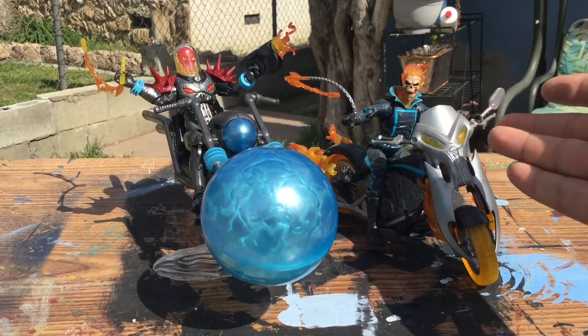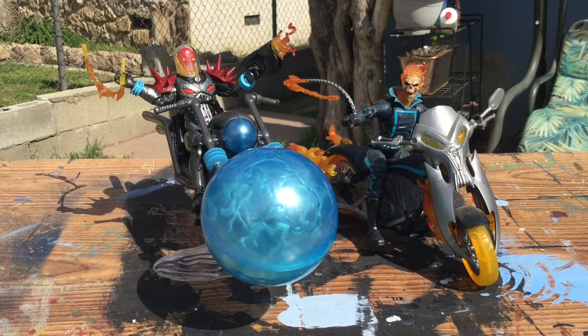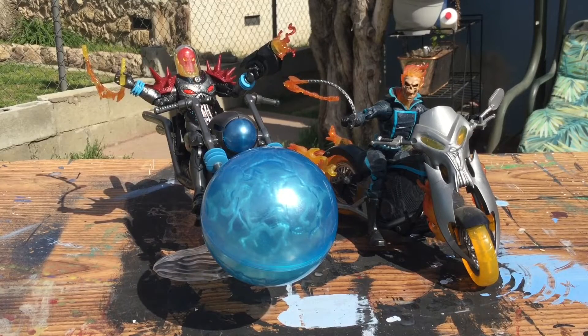For other Ghost Rider comparisons, I got the Johnny Blaze Ghost Rider right here. He's a little dusty because I've had him out for a while, but doesn't he look badass next to the Cosmic Ghost Rider — the Frank Castle Cosmic Ghost Rider? I'm a Ghost Rider fan like I mentioned, so I recommend you guys get both of them.